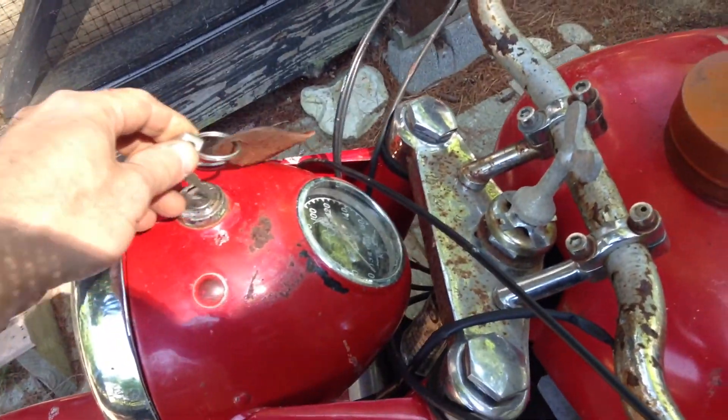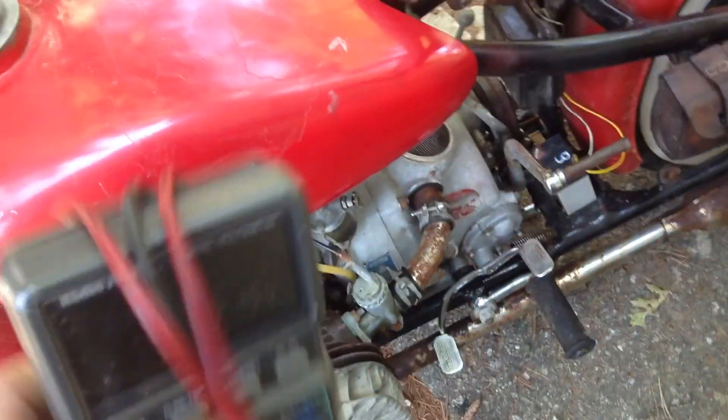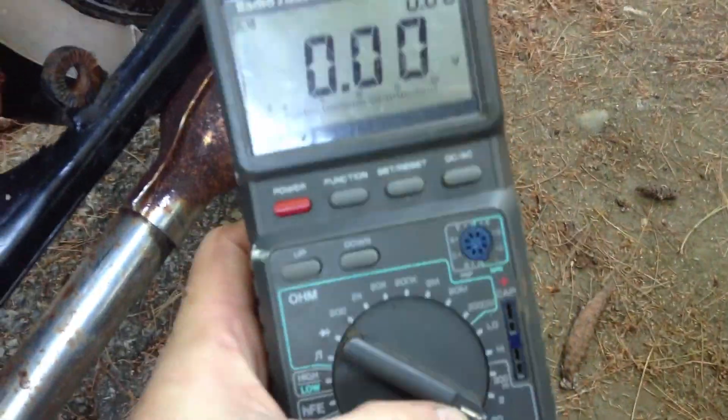Testing the generator on M1 Chang Chang. First we're going to get a baseline voltage at idle. Set that to 20 volt range.